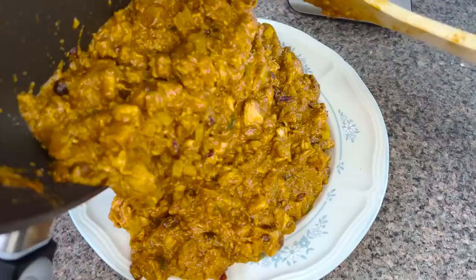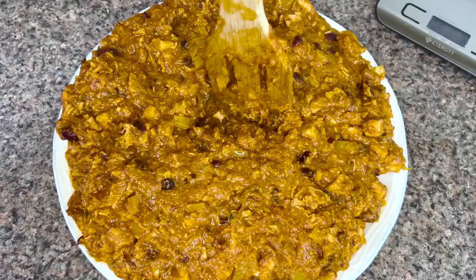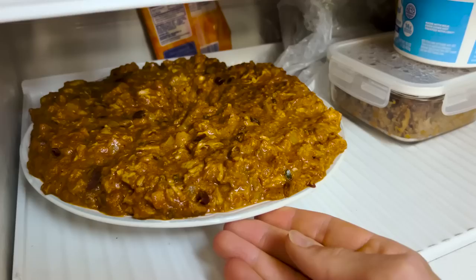I cut the heat and pour the whole mixture onto a large, wide plate. The idea is to spread the filling out as much as possible to allow it to cool in the fridge. Creating a doughnut shape with a hole in the center means everything cools at about the same rate. I'm doing this to prevent excess moisture from being a problem when wrapping the burritos later. Into the fridge it goes for 20 minutes.